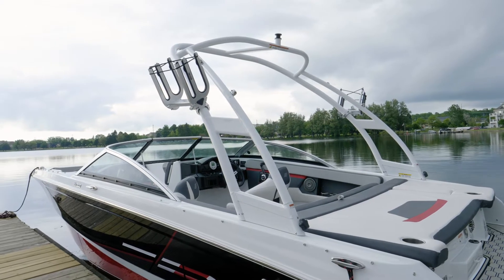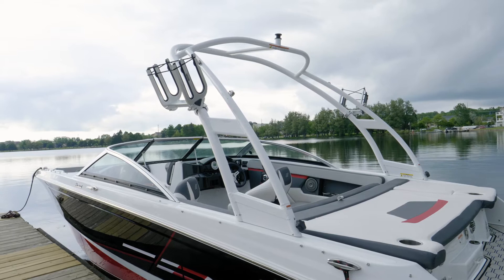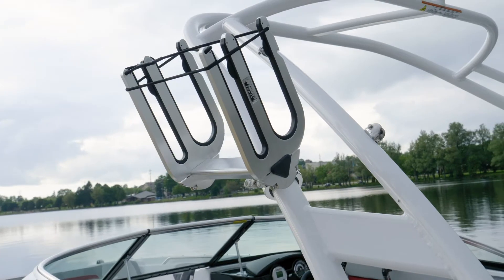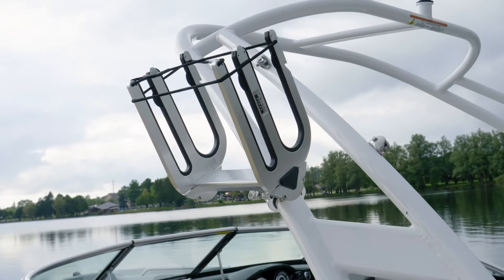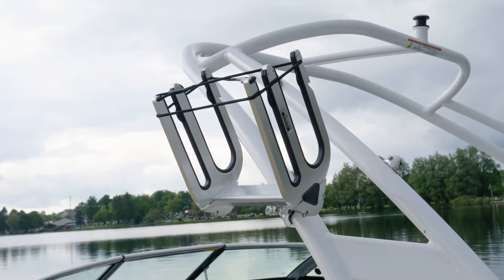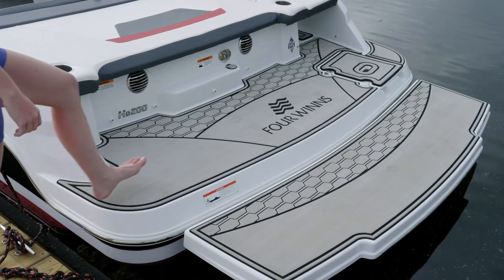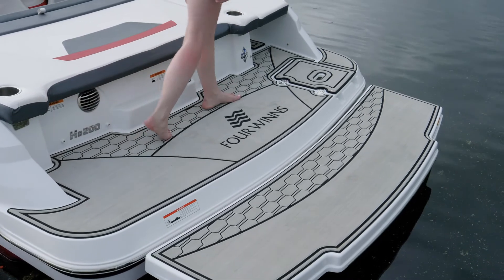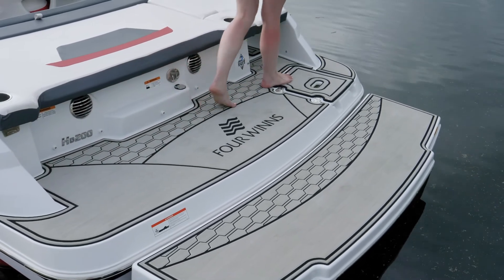This boat is shown with the optional wakeboard tower. Whenever you order a wakeboard tower from Four Winds it's also going to include a custom bimini top. Also shown are the optional wakeboard racks — one side is larger than the other so that you have room for both a surf or a wakeboard combination rack. A gray swim platform mat is standard with the RS package, and this boat is shown with the optional extended swim platform and mat for that extension as well.